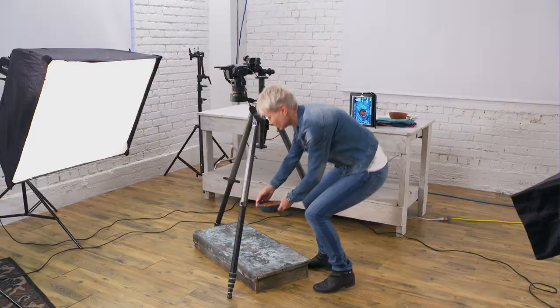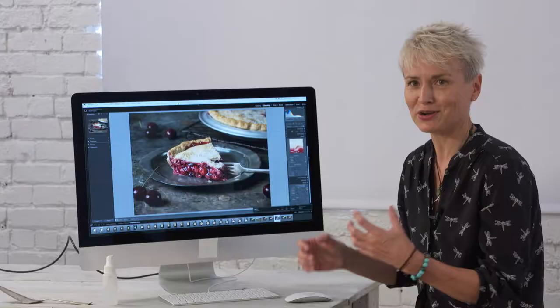My name is Sandy Weatherall. I'm a food photographer. The most important thing about food photography is wanting to make people eat — I am ready to dig in and eat this.